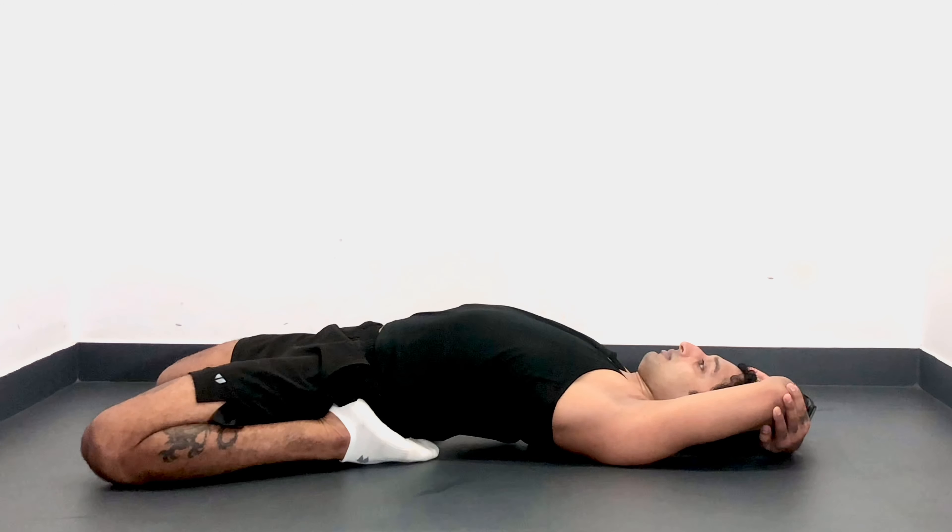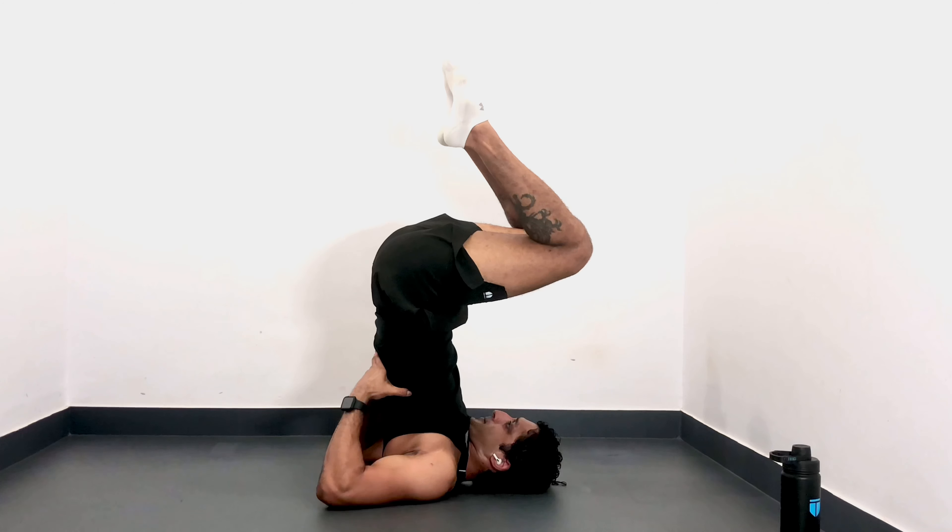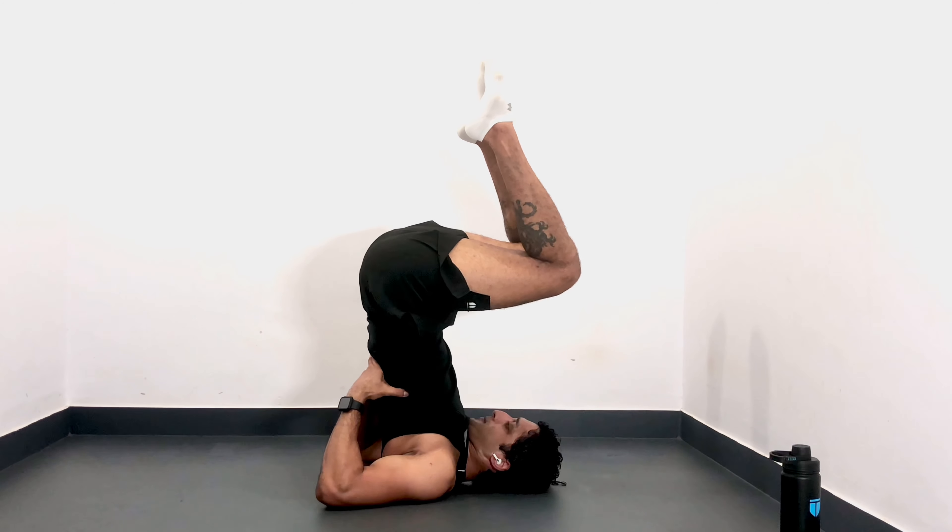Secondly, you all should be able to recline into a hero pose and stay in it for about 45 seconds without any discomfort. Thirdly, you should be able to do a shoulder stand and hold it for at least 30 seconds, again without any discomfort. And if you all can hold these three poses effortlessly for the prescribed amount of duration, then you can continue on to binded shoulder stand.